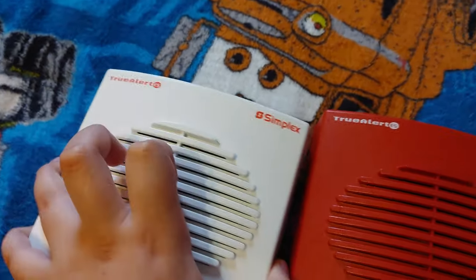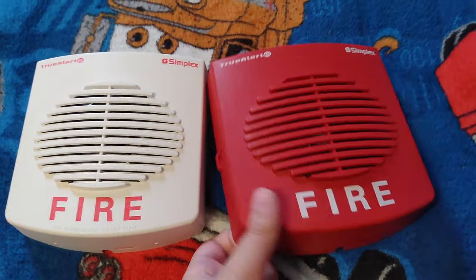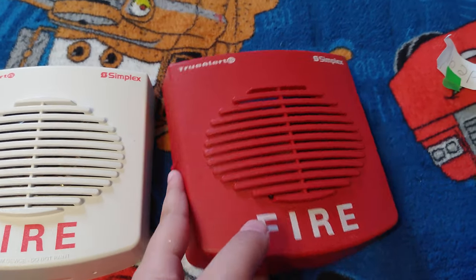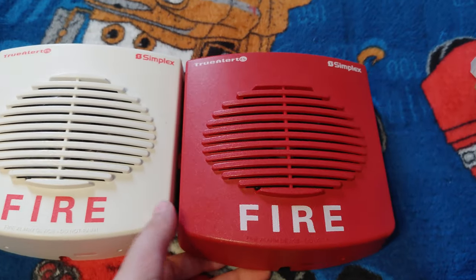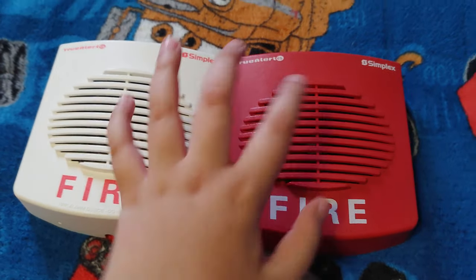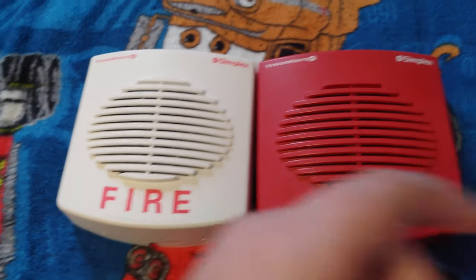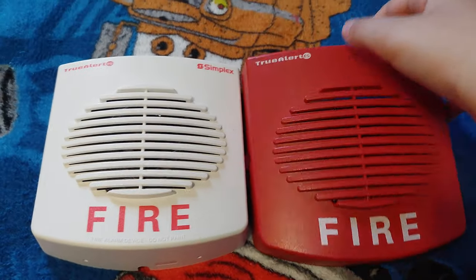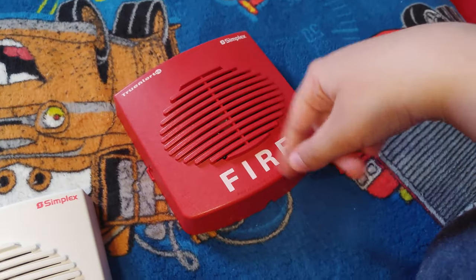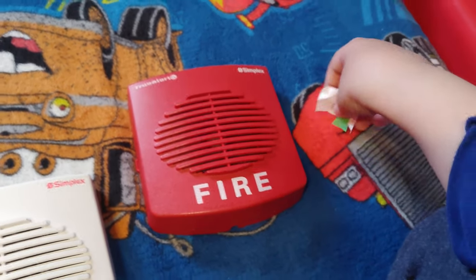Here's one important fact about these two alarms: never power them in FWR, which is full wave rectified — it's hard on a horn. It'll harm the Simplex devices. FWR, full wave rectified, can harm some Simplex devices like the 9219. There's a panel — I think it's a Firelight MS2 — I'm not sure about the company, but the MS2 panel gives out FWR. If you put one of these on an MS2, the alarm is not gonna work — it's gonna die out, because it's giving it FWR, and FWR is not recommended for these devices.